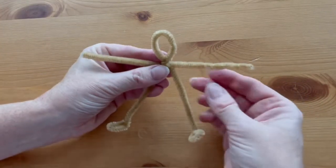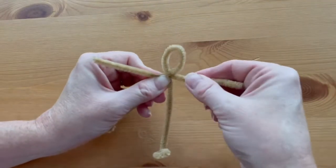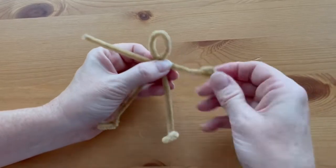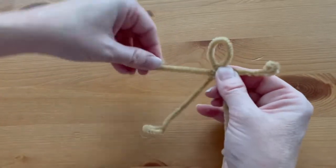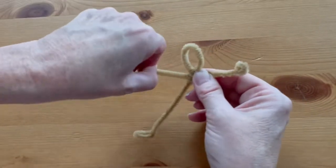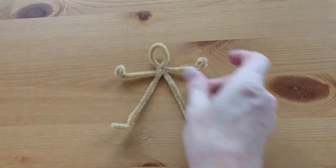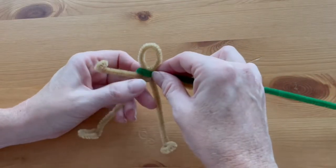Clip the other tan pipe cleaner in half. One half is going to become the arms — hold it slightly off center and wrap it around once to hold the arms in place. The ends will turn up to make her hands. And there we've got our basic body.